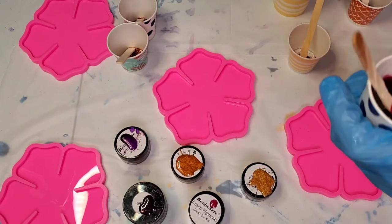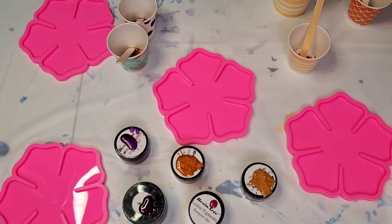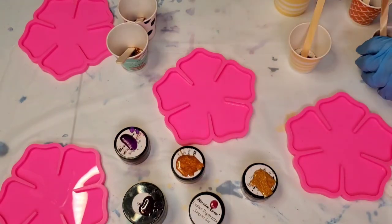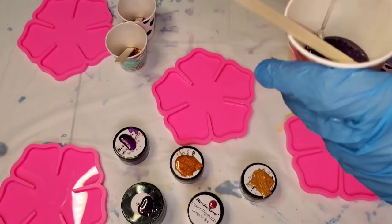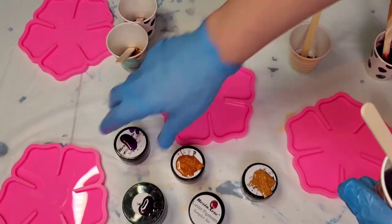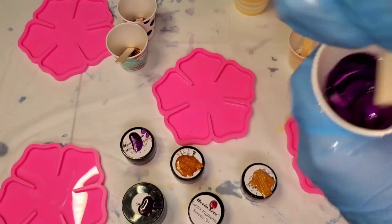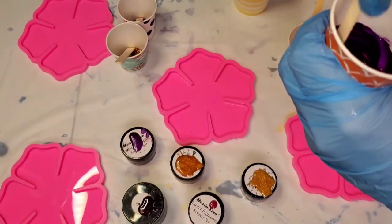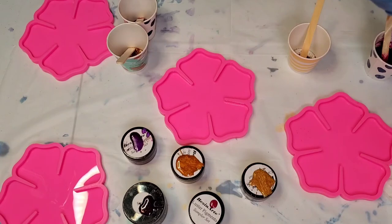So I'm going to do a puddle pour today — I've never done these that way before so I don't know how it's going to turn out. I'm using this flower coaster mold, I've never used it before. I'm going to let the sangria sit for a little bit and absorb the epoxy. This is the purple sapphire — I already forgot the name for a second. Generally I mix it with just a little bit of epoxy first, and then I add to it that way you can always add more.